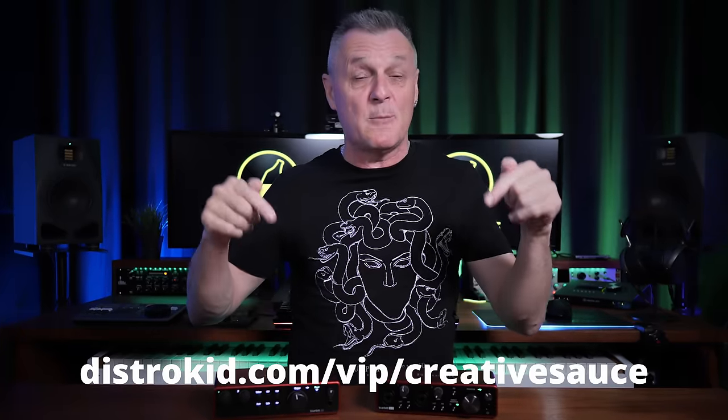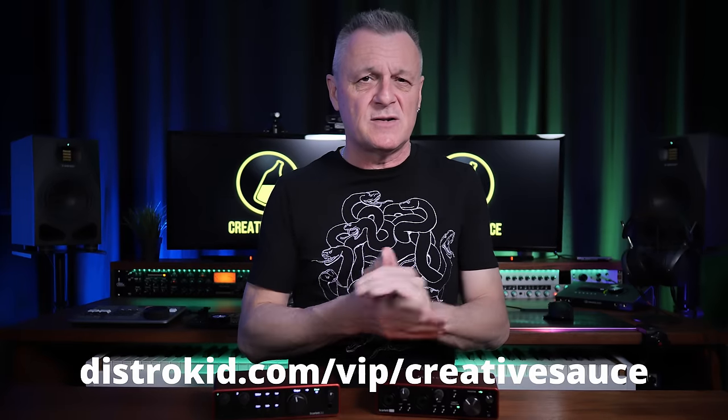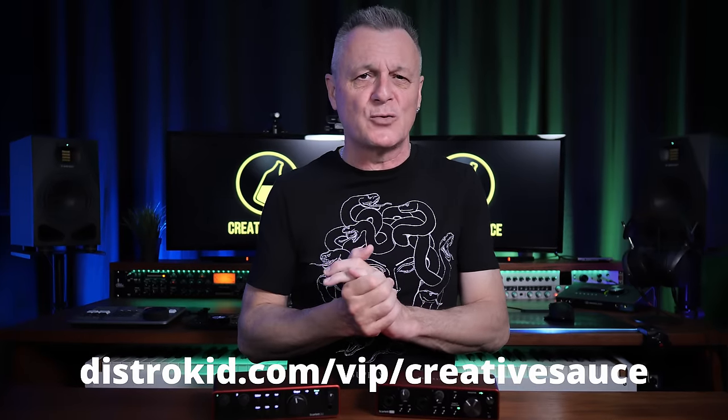Before we get into that, I want to point out that Focusrite are not sponsoring this video in any way — they haven't paid me and they have no control over what I'm saying. However, this video is sponsored by DistroKid, and if you follow the VIP discount link in the description below, you'll get 7% off an already amazing price to distribute your music around the world.